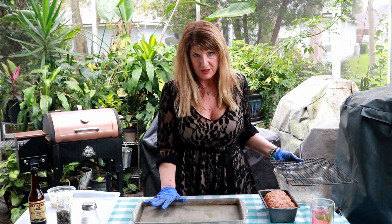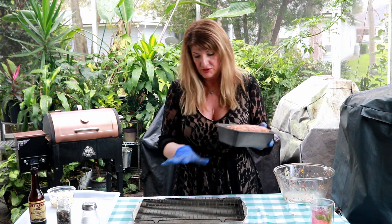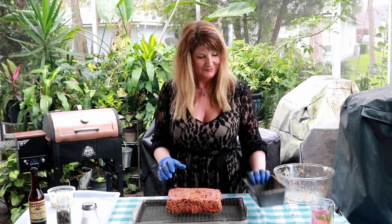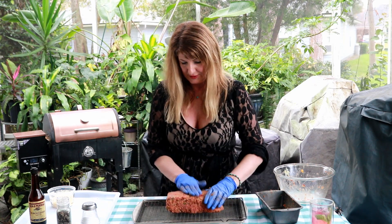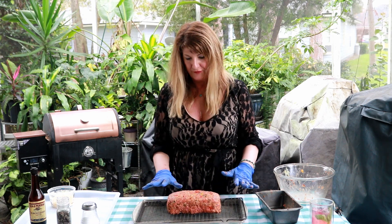I have a regular cookie sheet here and I'm going to use a wire baking rack inside of it. The reason I'm doing that is because when you make meatloaf there's a lot of extra grease, and if your meatloaf sits in it, it's going to be greasy and not crispy. This way the juice drains down and it won't be sitting on the meatloaf. I'm going to place my loaf pan right on top of the rack.